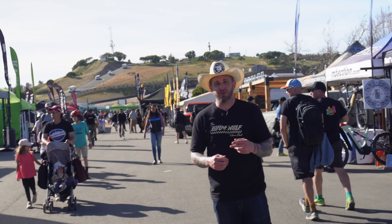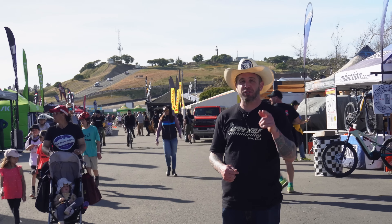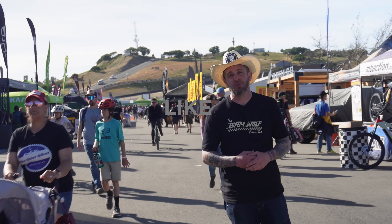Well everyone, thanks for coming along for day two at the Sea Otter Classic. Make sure you guys subscribe, stay tuned for day three, and we'll see what else we can get into.